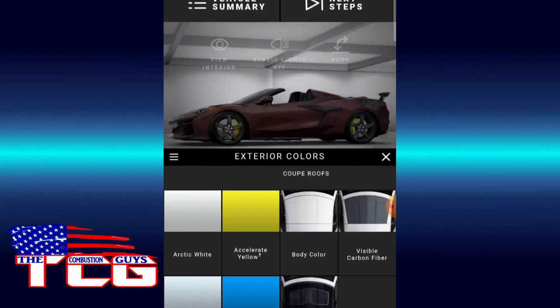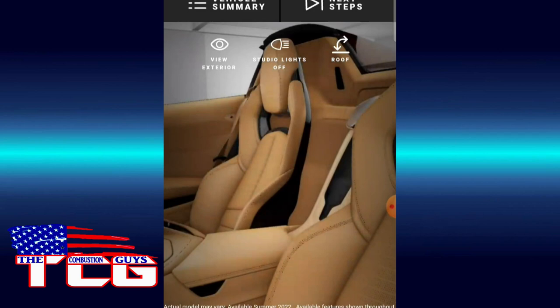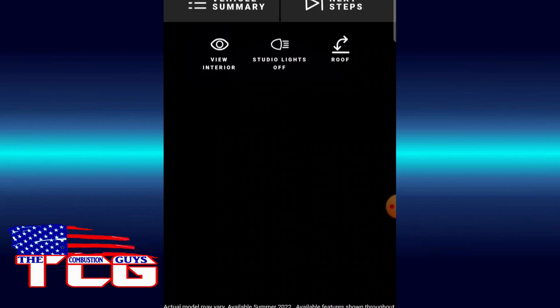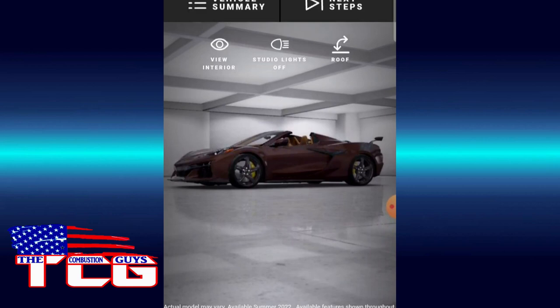We're going to keep it as a convertible. Interior color — I really want to use the Natural Dipped. I think this will be nice. Oh yeah, look at that — isn't that just gorgeous? You just want to cruise and hang out in here. We're also going to use those orange calipers. Looks nice there. And I think we're going to switch the wing for a little more subtle look.